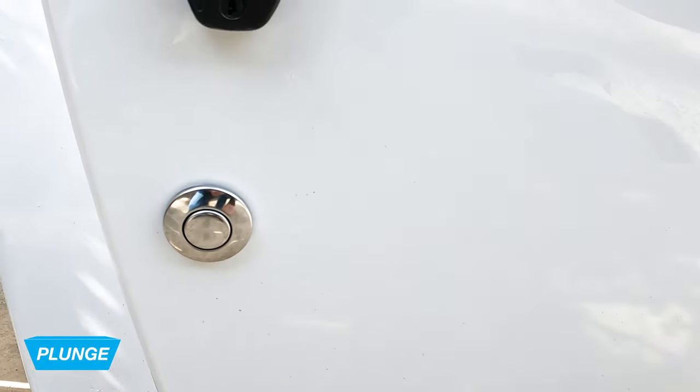To turn the light on or off, press the silver button on the side of the plunge.